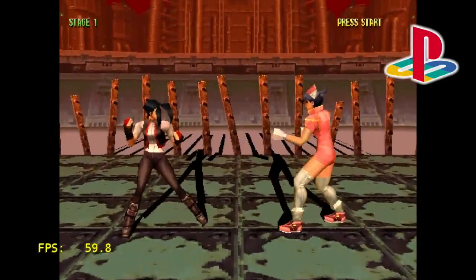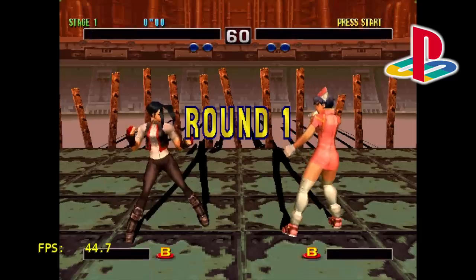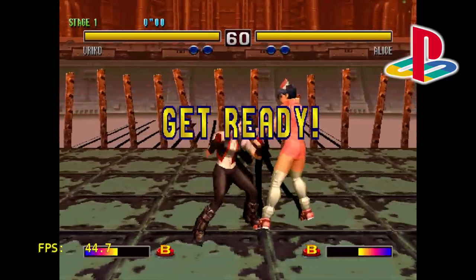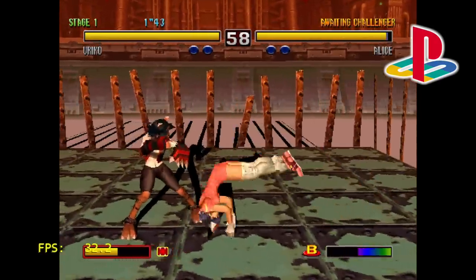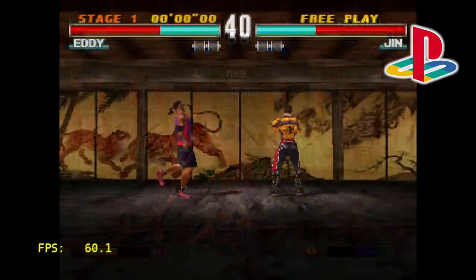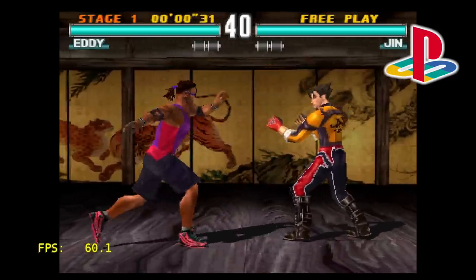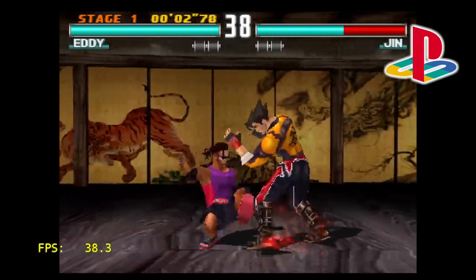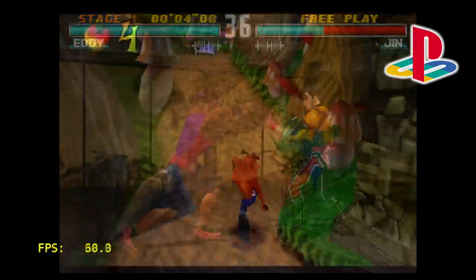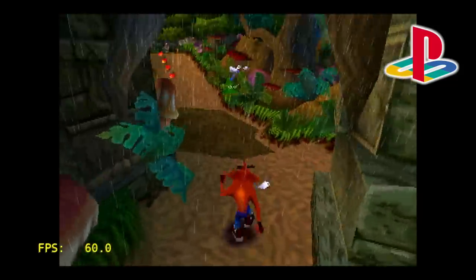The FPS is listed in the lower left-hand corner, and as you can see and hear, we're not at full speed with Bloody Roar 2. Moving over to another PS1 game — Tekken 3 is also a little too much for this board. I'm using PCSX ReARMed, the LR core. But when we move over to Crash Bandicoot 2, we're getting full-speed emulation. So there are some PS1 games that are going to run at full speed on the M20.